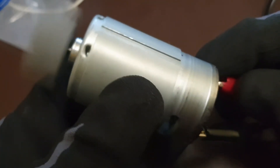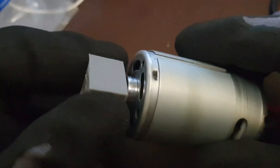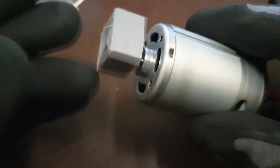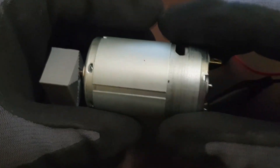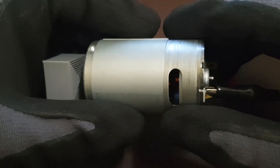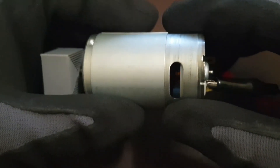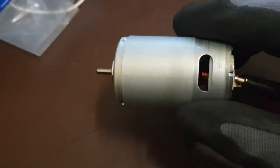The motor responds quite fast. So the next part would be how to design a blower for this, try to size everything up according to this motor, then print it and see how that performs.